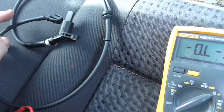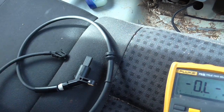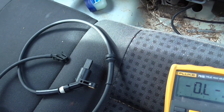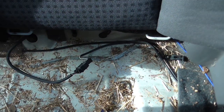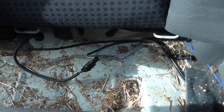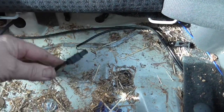Hello people, this is the new ABS sensor, obviously the rear one. Now the connections for these, in these 6N2 Polos, live underneath the back seats. There they are there — that's the existing one plugged in.